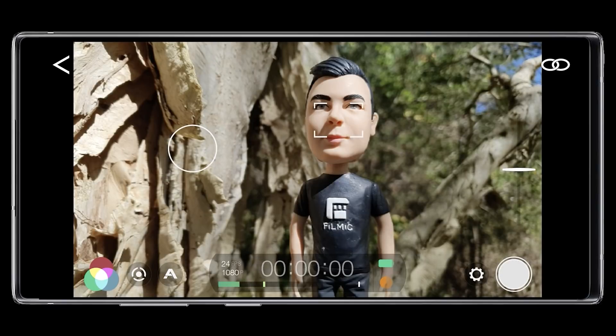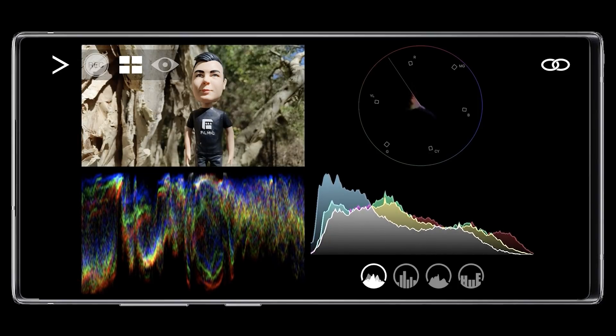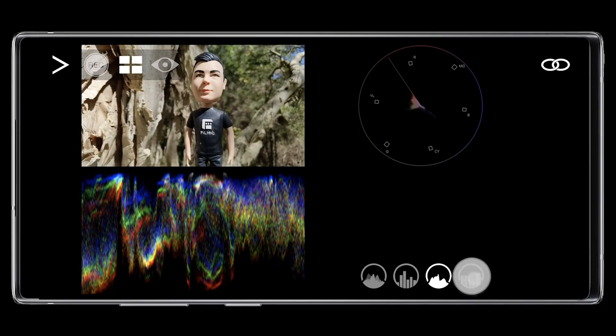To change to Mode 2, tap the Mode Select Chevron in the upper left and tap to select Monitor Mode. Monitor Mode gives you cinema production capability, offering a 4-up display with a live video preview, a waveform monitor, a vectorscope for you to check your color saturation across the entire image, and a histogram that lets you cycle through RGB composite, zone, luminance, and RGB channels.